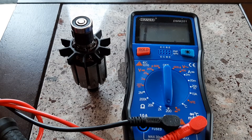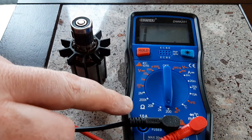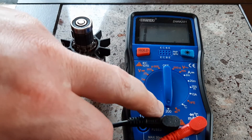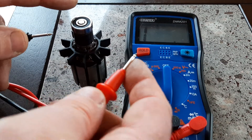This is how you test an armature to see if it's good or not. There are actually three tests you can do. First of all, you set your multimeter to ohms — the lowest setting on your multimeter — and you get the two probes.